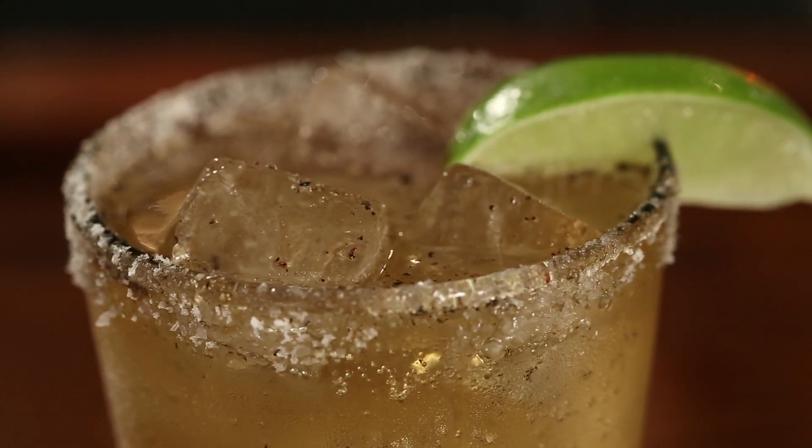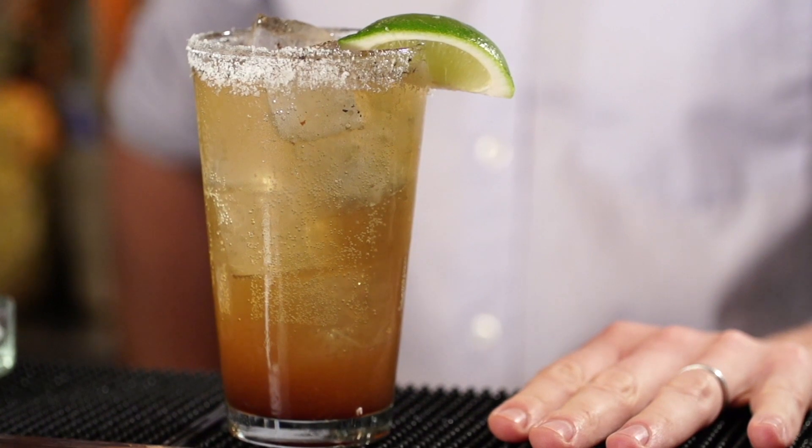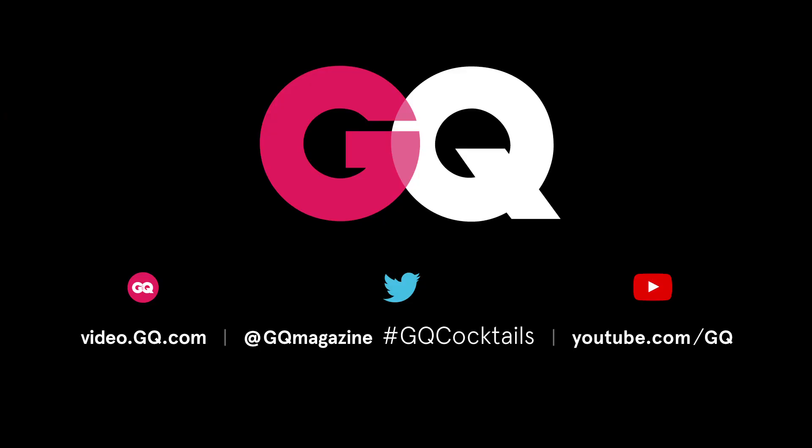It's a great drink to share with friends. So the next time you find yourself recovering from a long night out and are in some desperate need of hair of the dog, remember the Michelada — you'll be glad you did. If you liked this video and you're looking for more tips to step up your bartending game, subscribe to the GQ channel. We've got lots more where that came from.